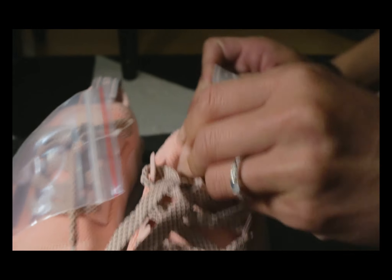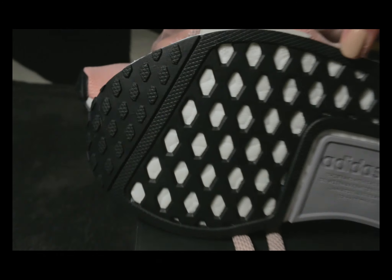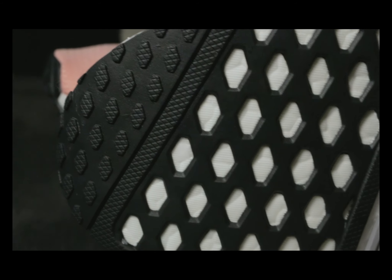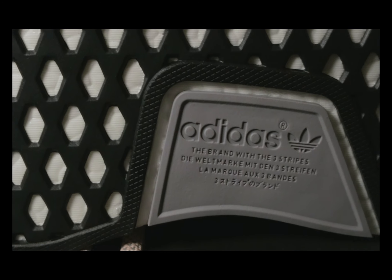It's really nice, and that leads me to the bottom — it also has the webbing that shows you more of the boost material, and it also has the three stripes on the white part, which shows through. You can see they made this part here gray, which looks really nice.